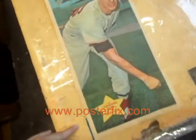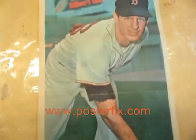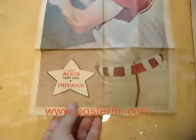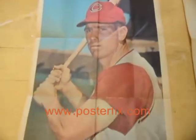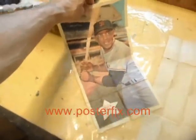Jim Lonborg, pitcher for the Red Sox. Max Alvis, third base for the Indians. Willie Mays, outfield for the San Francisco Giants.